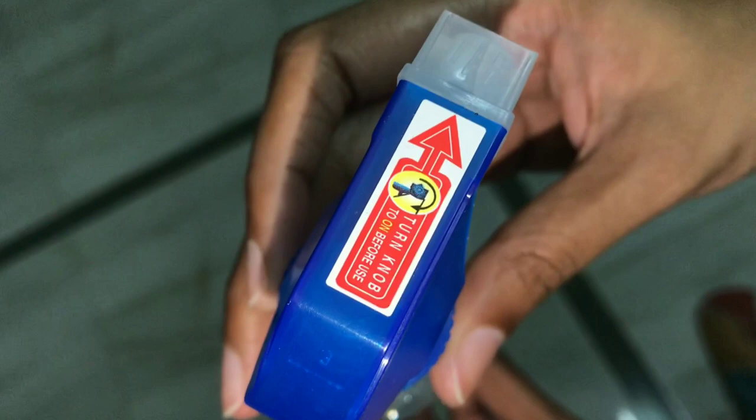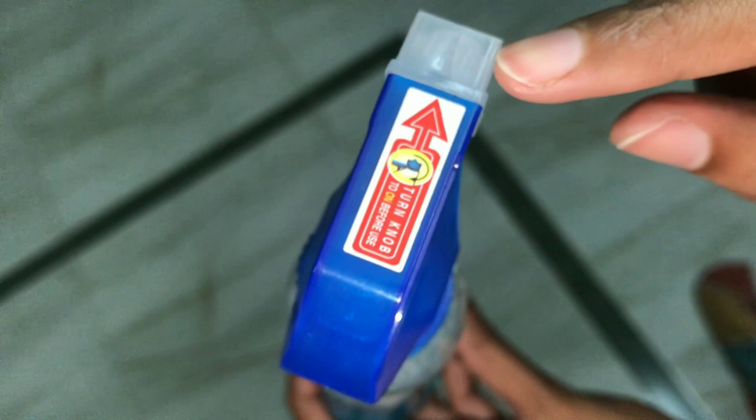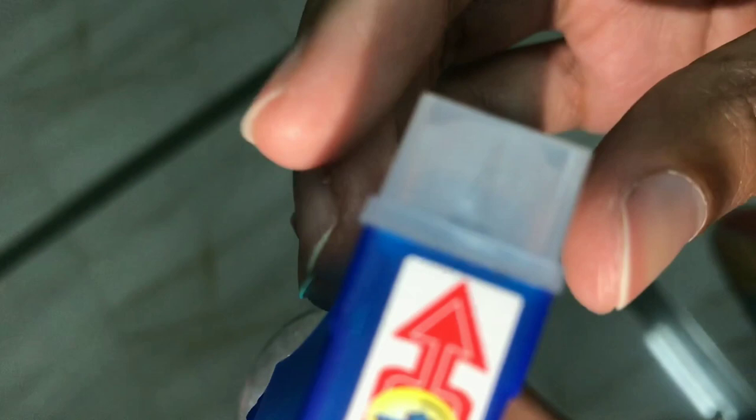We have a text here. We have to spray it. After the color of the color, it's half.